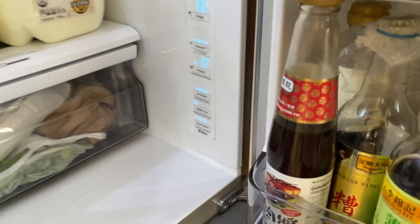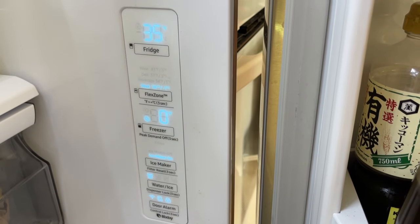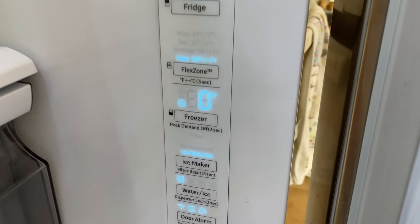So the thing you need to do if you want to lock this — maybe keep it away from kids or certain people — you don't want them to get water or ice from the fridge.